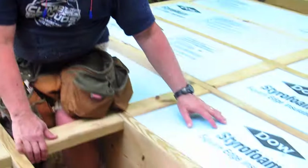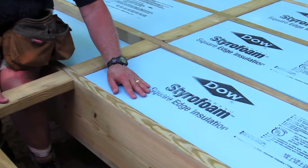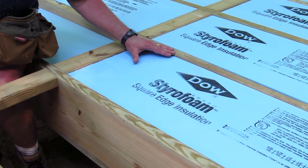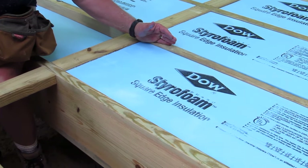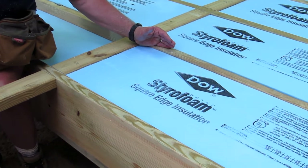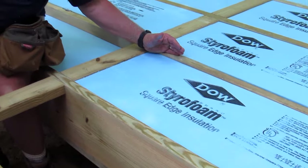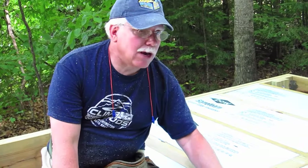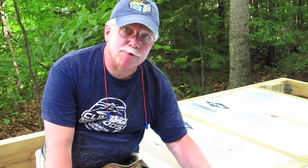Here I'm using this really great closed cell foam insulation, and I'm actually putting in four inches of it — that's two layers. Each layer is two inches thick, and each inch has got an R-value of five. Now it's friction fit,